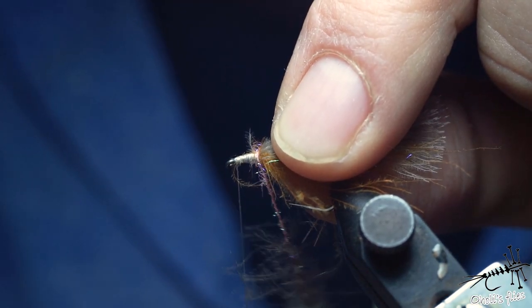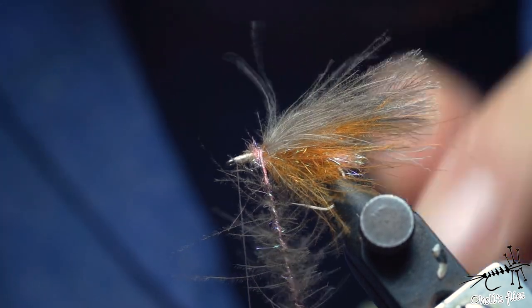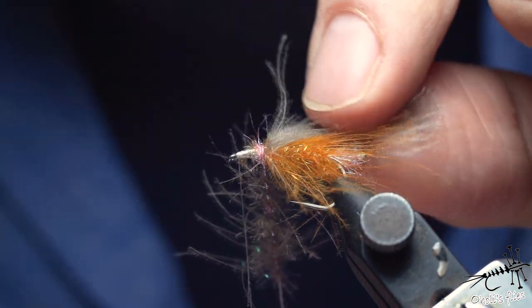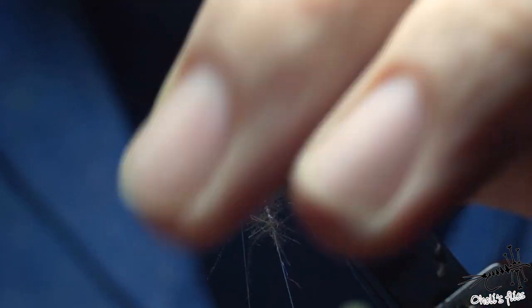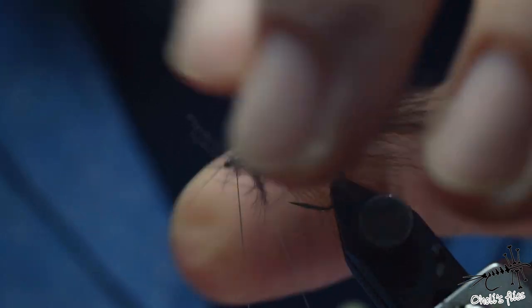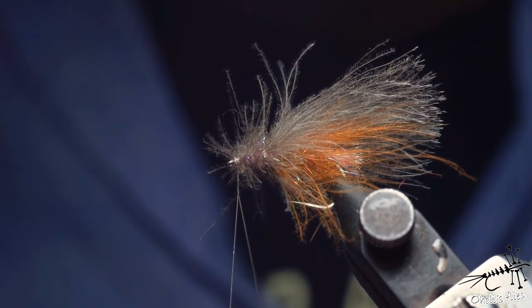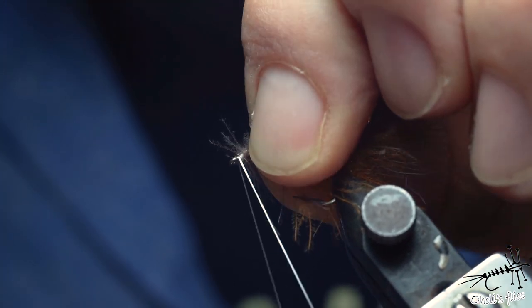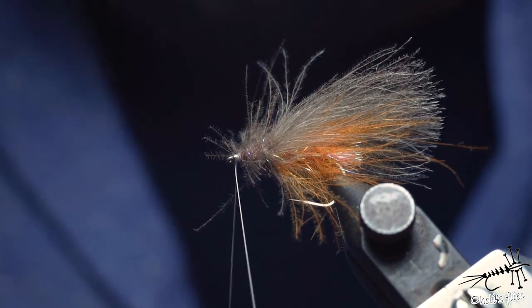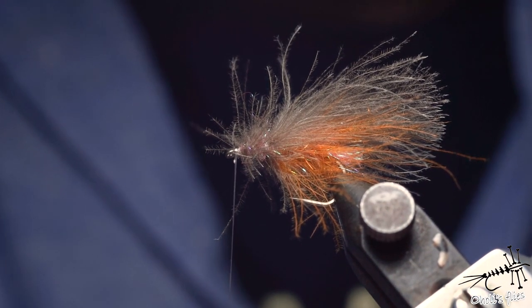There's a slight gap between the CDC and the dubbing but I will use this dubbing to reposition the wings if needed. Twist everything well to make a nice dubbing brush. Because it's GSP I can allow myself to cinch it down with this loop, repositioning wings as I go. Now I can go forward, stroking back all the fibers and ensuring that I'm not catching them between wraps. I have just the right amount of space for the head — a couple of wraps around the loop, a couple up, then a couple around the loop again, then cut everything.